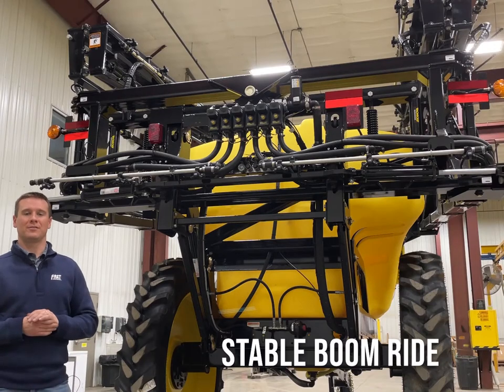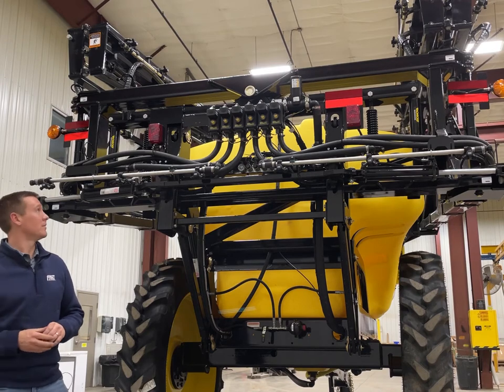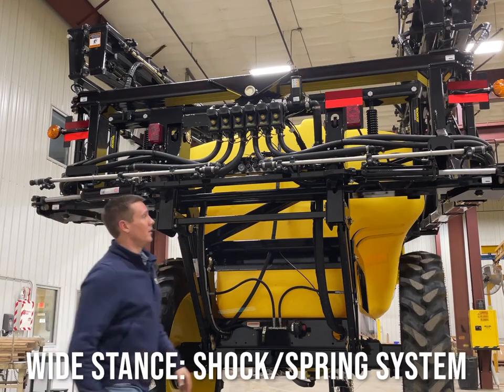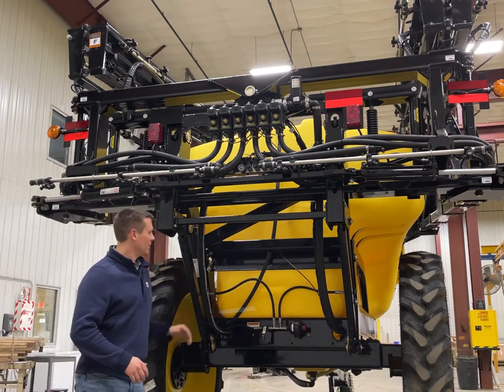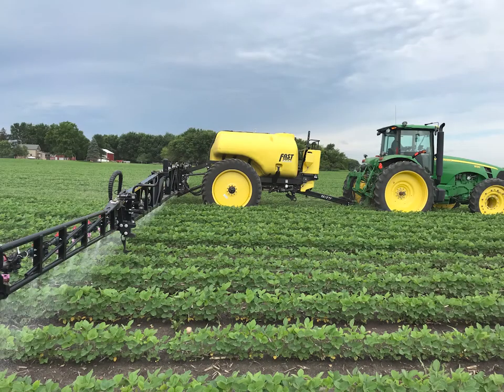Fast is known for our extremely stable boom ride out in the field. This is accomplished primarily through our center pivot center section design, and we also utilize a wide stance parallel linkage and an extremely wide stance on our shock and spring system integrated throughout the center section. We also have a hydraulic accumulator which helps cushion any bouncing from the trailer, ensuring we're not passing it on to the boom, giving you a more stable boom ride and better coverage out in the field.